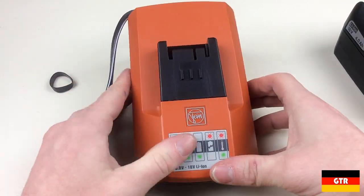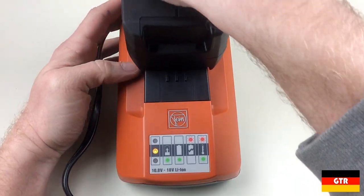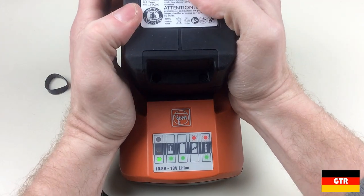Plugging in the unit we have a small amber LED power indicator to let you know that the unit has power. Inserting a battery turns off this indicator and turns on a flashing green LED to indicate that it is charging.